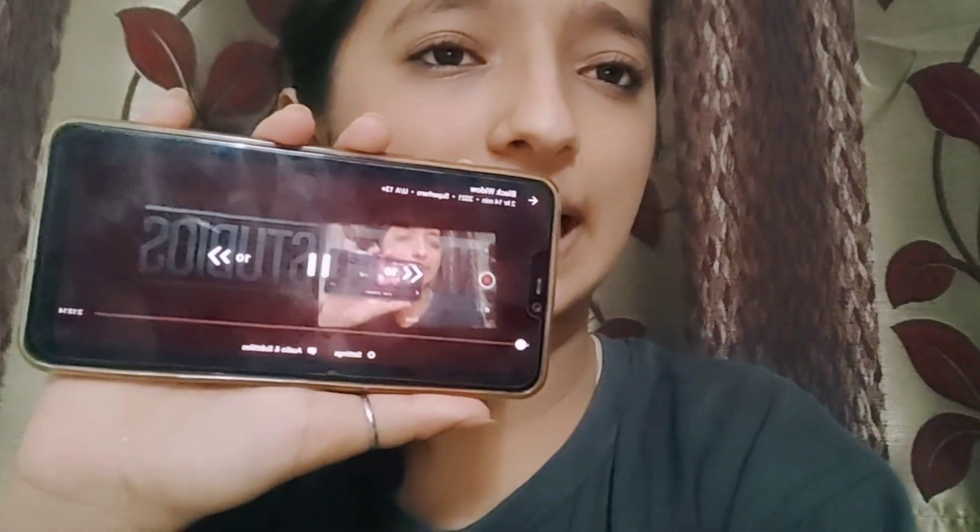Right now I am watching Black Widow. I think it's the last part because she will die. If you haven't watched the Avengers, you should watch it — I love it. I'm a Marvel fan, so I'll suggest you to watch that.